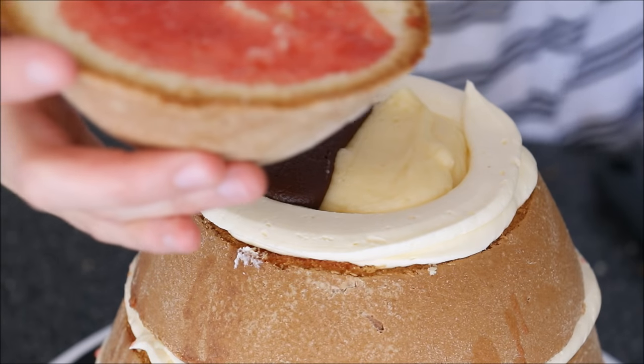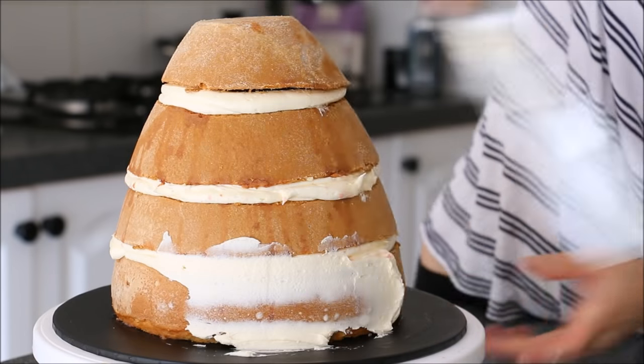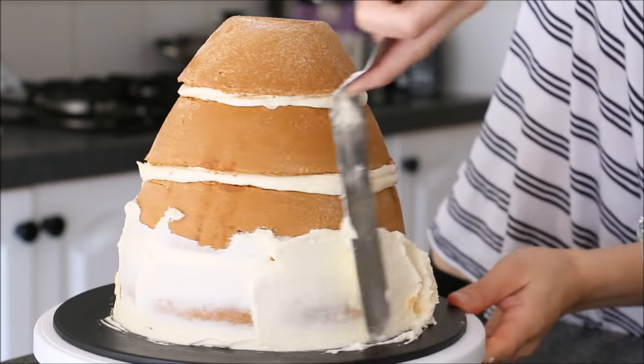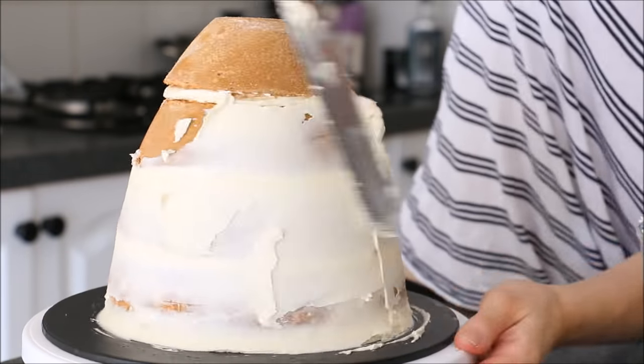Then for the very last layer, add the sugar syrup onto the underside, pop it over, and then refrigerate or freeze it for at least 10 minutes before you add on the crumb coat, just so it doesn't move around. That way the buttercream will set. Here we're just creating a very thin layer over the whole cake — it's just the crumb coat.